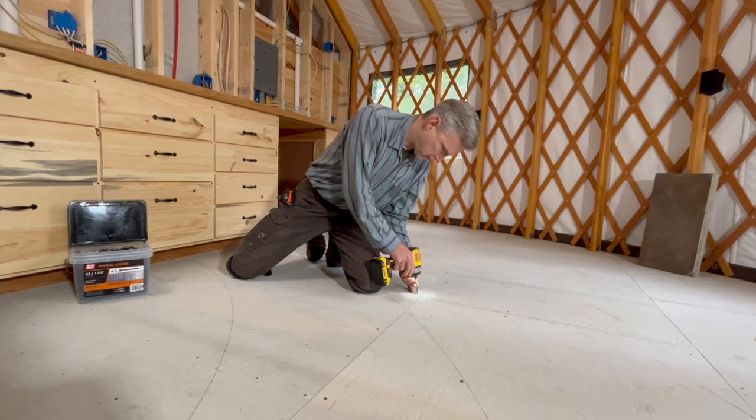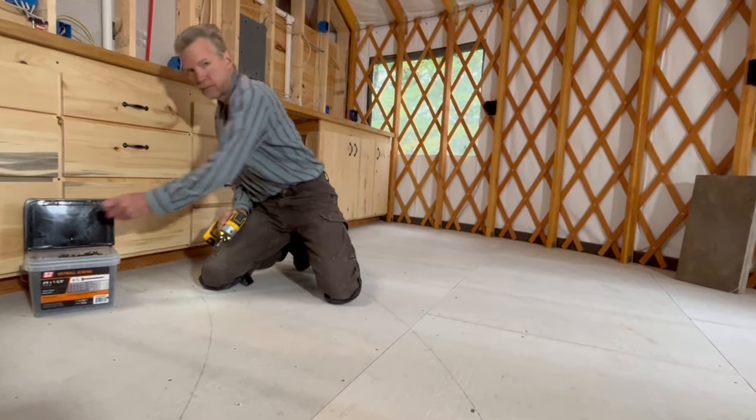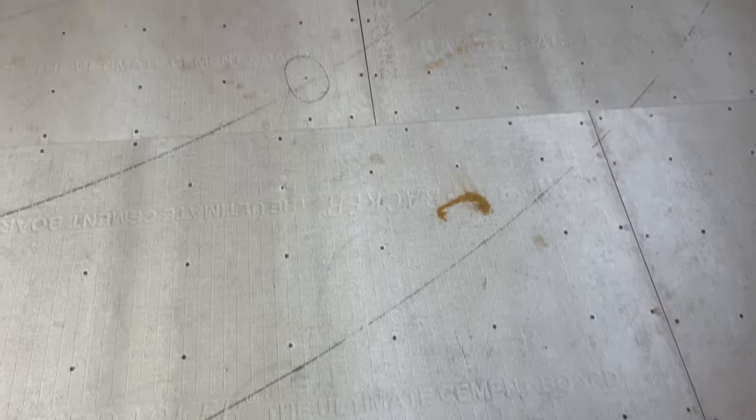Good morning — Charles is inside the yurt screwing in the cement board, something he'd been putting off but can put off no longer because it's almost time to tile the floor. You saw him putting screws into the cement board many months ago, but it was just enough to hold it in place and not enough to make it permanently sturdy. He needs 25 screwdriver bits because he's putting thousands of screws in the floor and has already gone through four or five bits. Charles went through a dozen of those bits already.